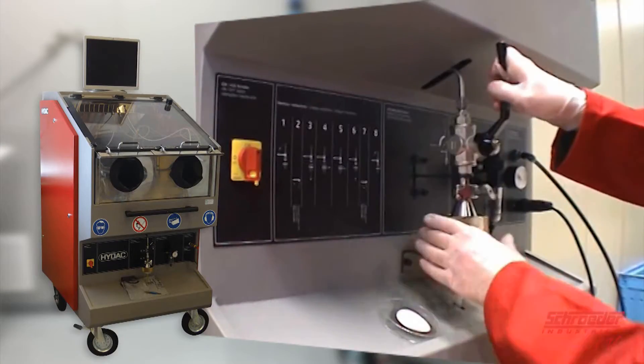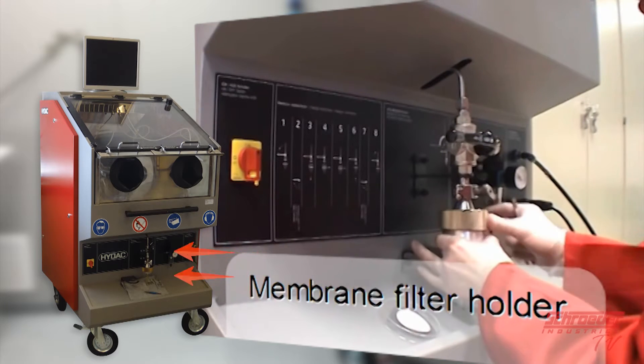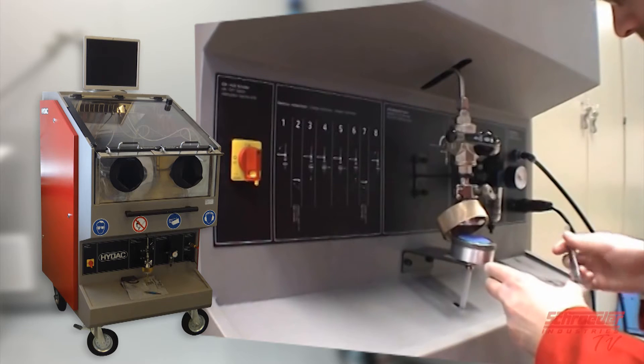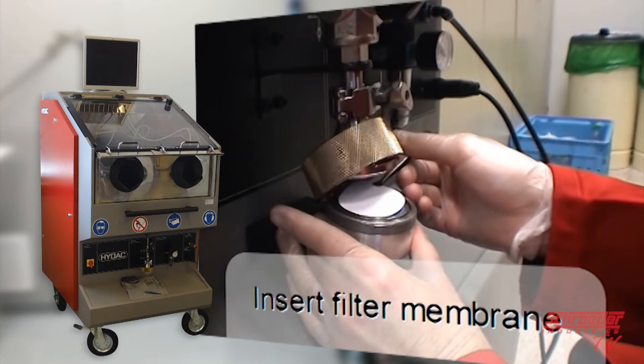Right underneath the clean box is the membrane holder. All fluid from the clean box with the collected contamination passes through this holder. Before inserting the filter membrane, a new clean patch that has been dried in an oven and weighed for base weight will need to be inserted. Patches usually collect 5 or 10 micron particulates.